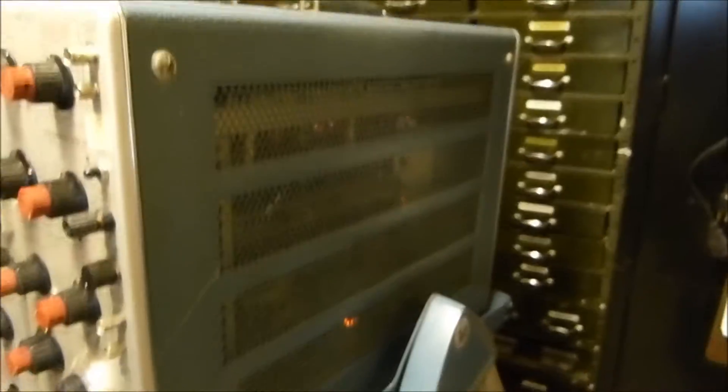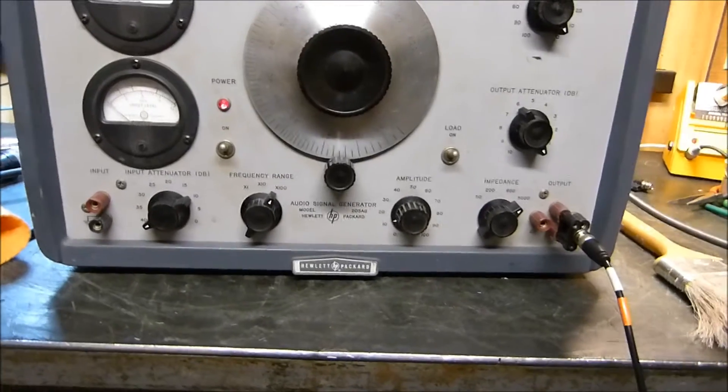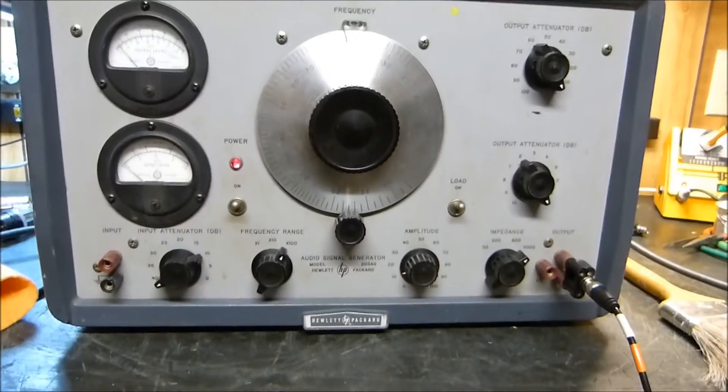It's got some absolutely stunning tubes in it, most of them still original. The only thing that's really ugly is that handle — I'm not sure what to do about that. Anyway, that's it: the audio signal generator 205AG from HP. Hope you enjoy.